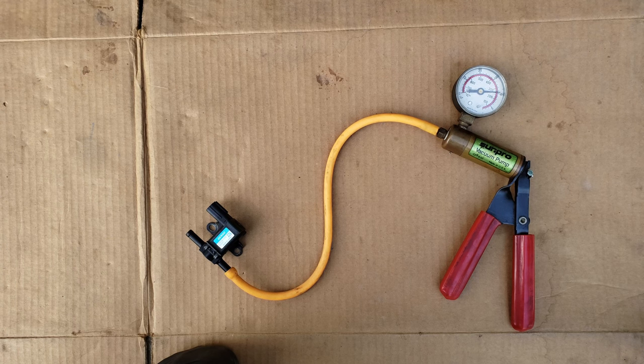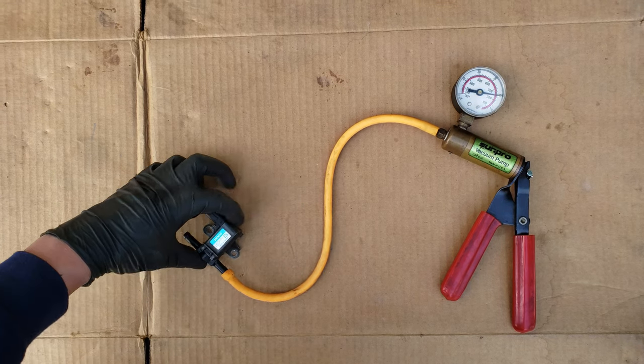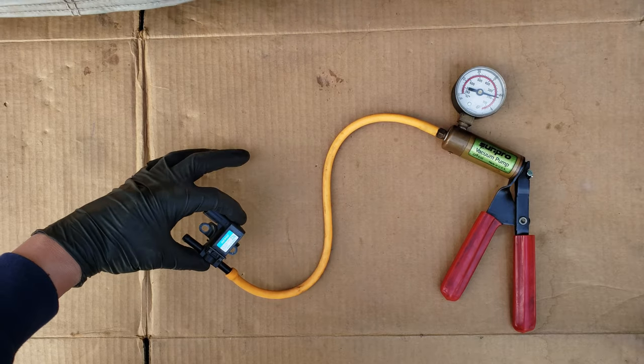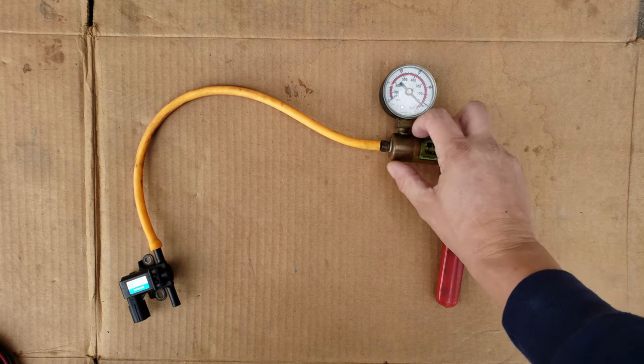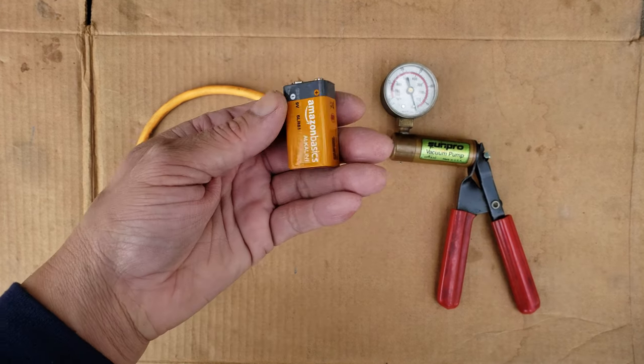With that, we can confirm that this vapor canister purge valve is bad and will need to be replaced. Next week I should have the video of the removal and replacement of this valve, and I'll link it at the top, in the description, or at the end of the video. There are also other ways this valve can fail, and I'll show you the other way to test it.